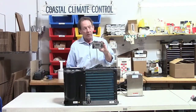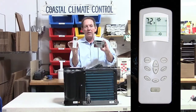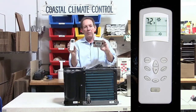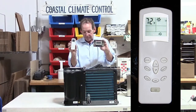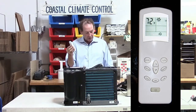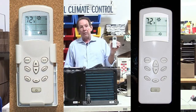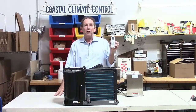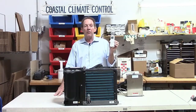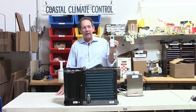Also included with this unit is a remote control — a handheld remote with an LCD display. Very handy so you don't have to go pushing buttons; from the couch or from your bed you can control the system very easily. This comes with a wall bracket if you wanted to mount it on the wall somewhere convenient and then pick it up when you need to. This also includes a timer so that you can turn the system off after you leave the boat, delay it by up to 24 hours, or also delay it coming on.